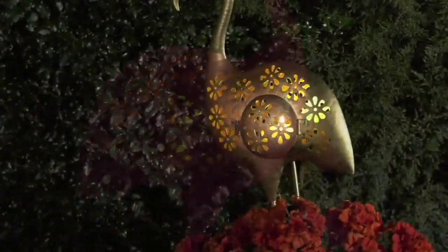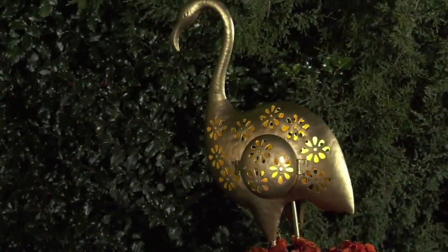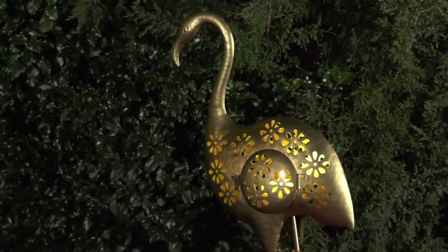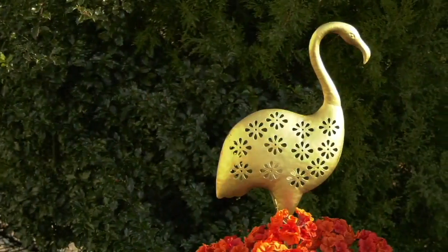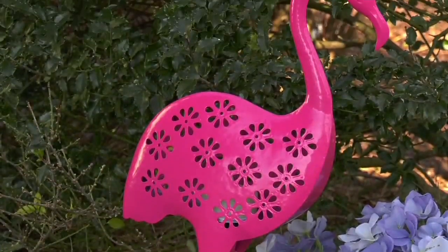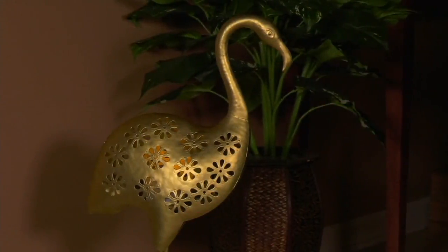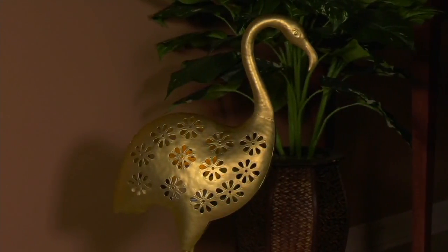They don't manufacture — 'manufacture' gives this impression that you have a machine that you pour ingredients into at one end and it spits it out the other end finished. They employ artisans and craftspeople. This is metal sculpture work that lights up in your garden or your backyard — all die cut, beautifully done.